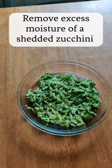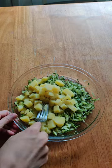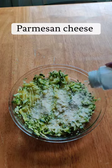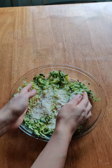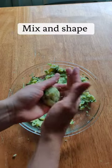Do you like teddy tots? It is an easy healthy way to make them at home. You're going to need zucchini, potatoes, parmesan cheese, onion powder, and don't add salt if you're planning to feed it to your baby, but you can for the rest of the family.